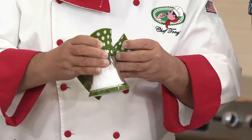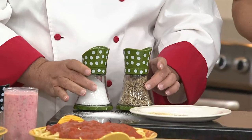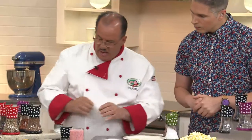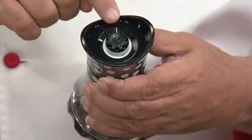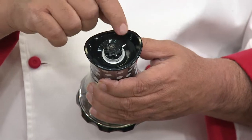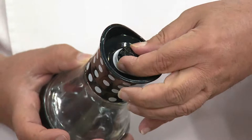They're built to last. The glass is going to help prevent moisture on the inside, because sometimes with other ones they'll get scored from things rubbing inside. These keep their look. The mechanism is on top and it's all ceramic. Some of the other ones I've used before are made out of stainless steel and they'll pit, rust, and corrode. This will never pit, rust, or corrode.